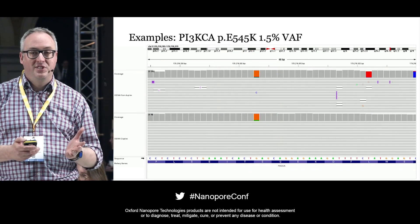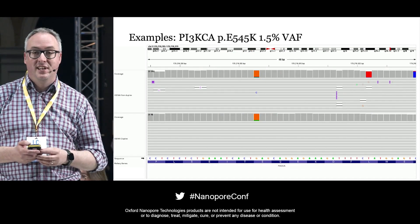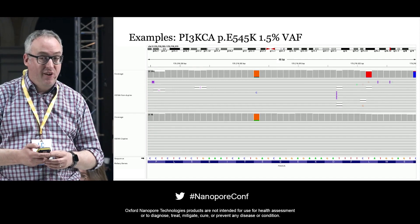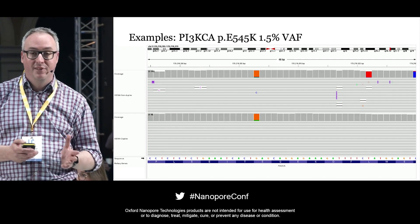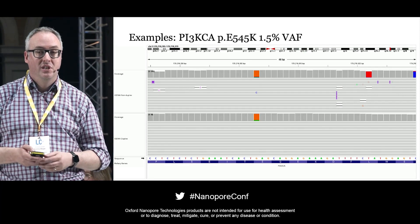The final example is PIK3CA E545K, another common variant detected in lung cancer and circulating tumour DNA. At 1.5% variant allele frequency it is very easily picked out. At the top it's relatively noisy, but duplex removes all the noise.